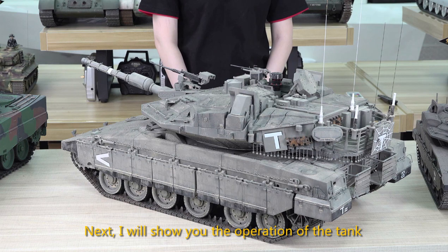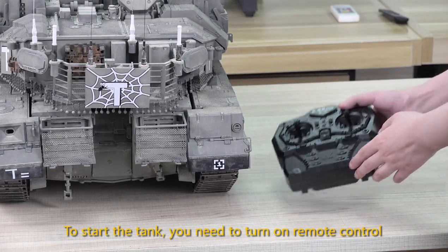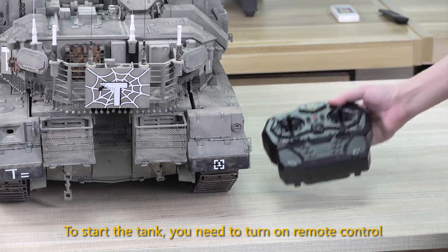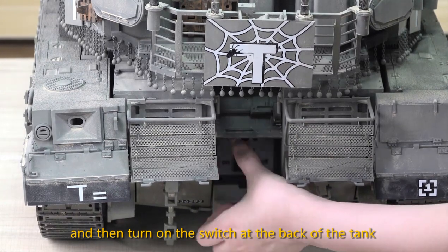Next, I'll show you the operation of the tank. To start the tank, you need to turn on the remote control, and then turn on the switch at the back of the tank.